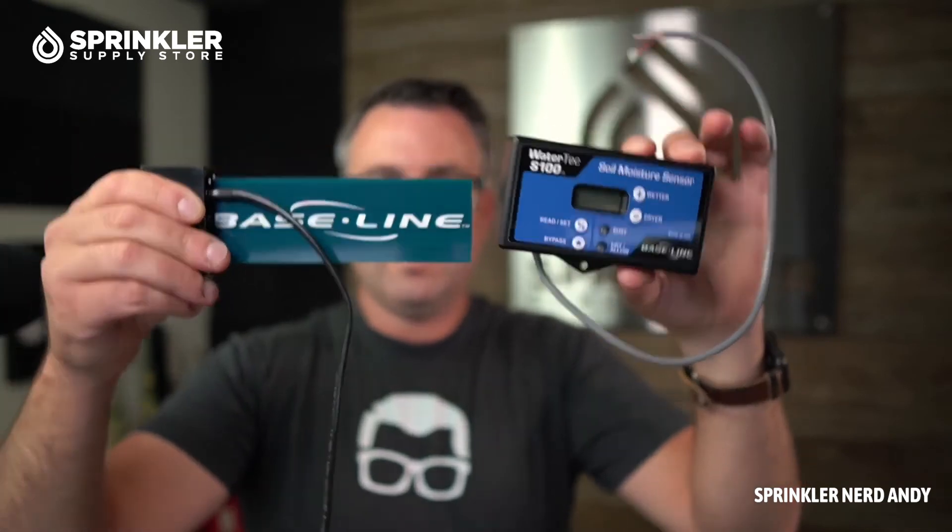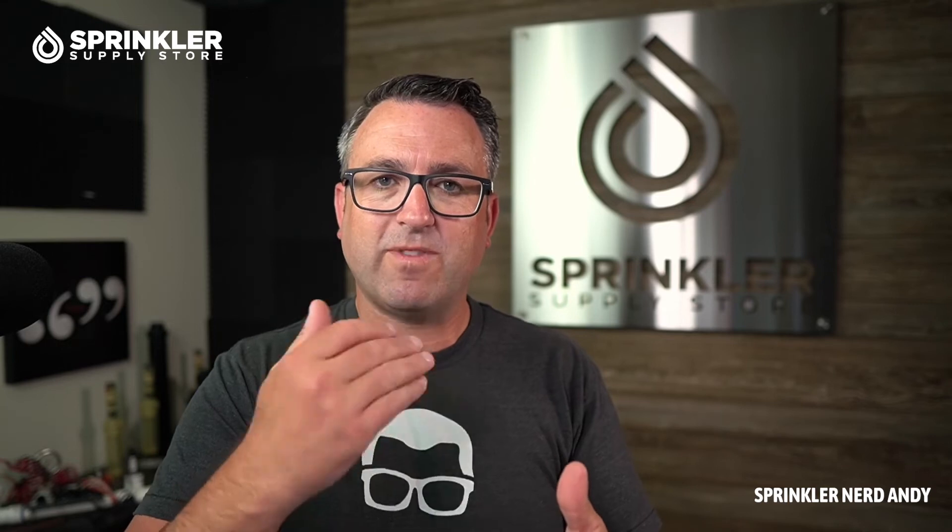Instead of being limited by wireless range or having to run a brand new wire from the controller all the way out into your landscape, these two devices talk to each other over the existing wire path using two-wire technology or decoder technology. You're going to connect one wire to the valve the sensor is attached to, and the other side interrupts the common so these two devices can communicate. This is also known as a common interrupt — it doesn't connect to the sensor terminal on the controller; it connects to the common and interrupts it.